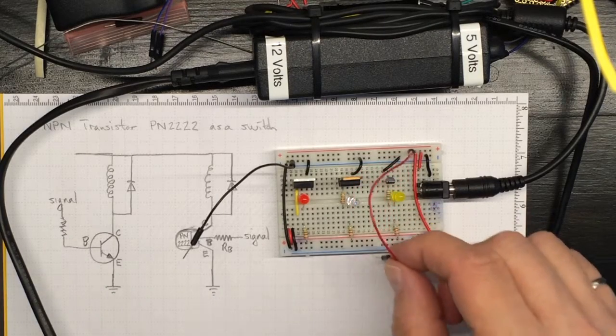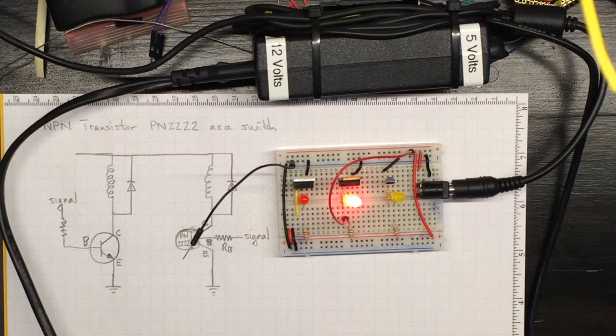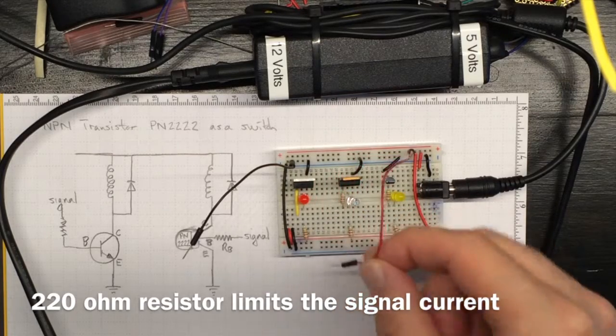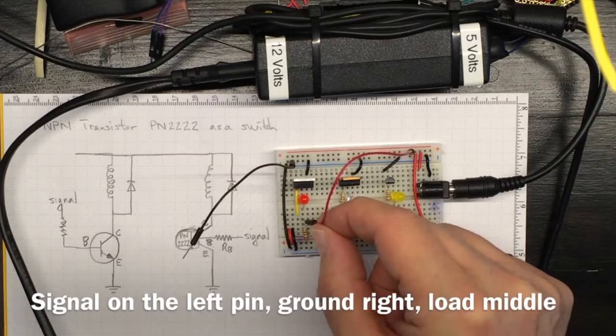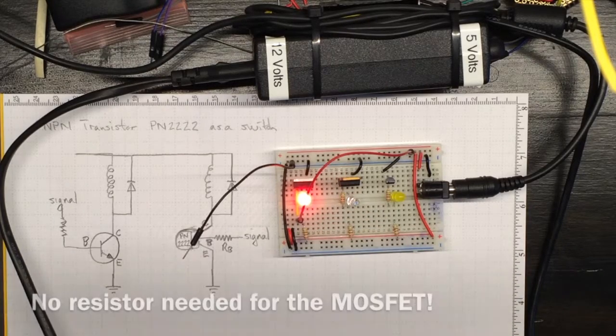If I connect the positive side to the signal input on this Darlington transistor, its LED goes on. If I connect the positive side to the signal input on this MOSFET, its LED goes on.